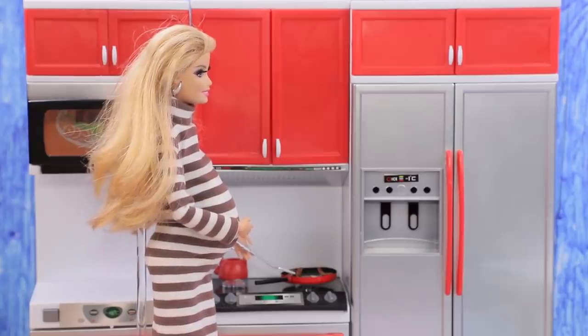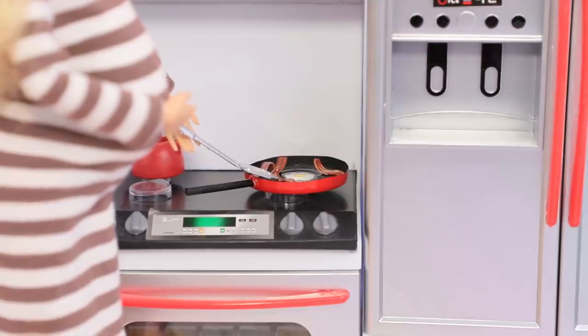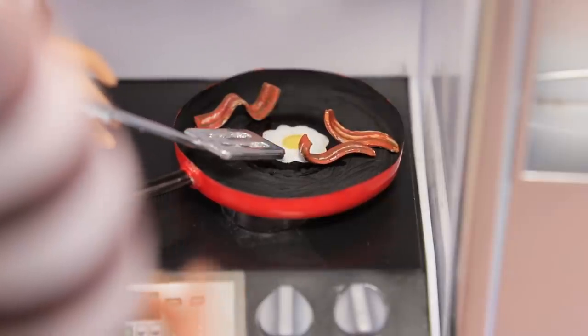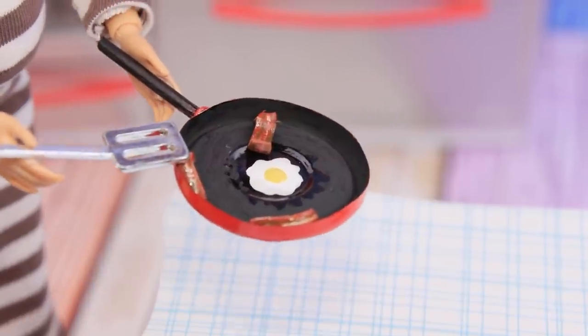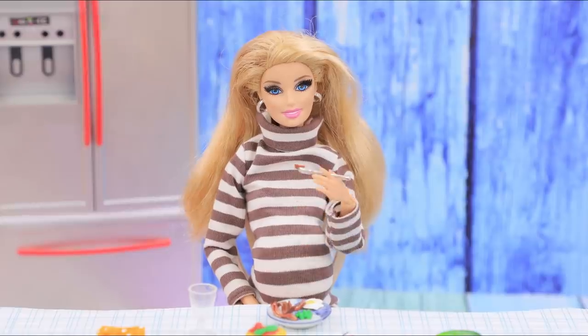Today Barbie's cooking a nutritious meal! Eggs with bacon are so easy to cook! Don't forget to flip the bacon! Ready? It smells so tasty! Peas, eggs, bacon! Looks so nice! And it's delicious, too!